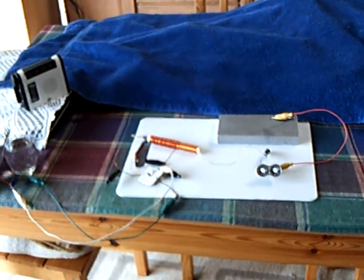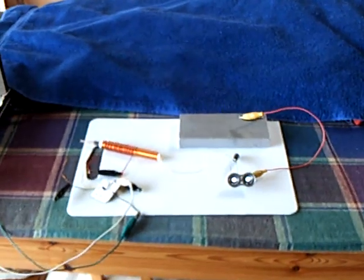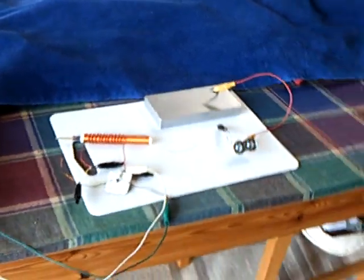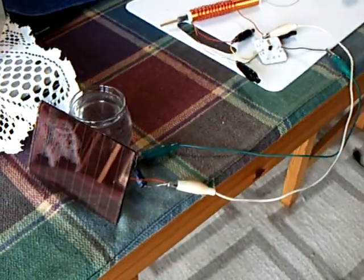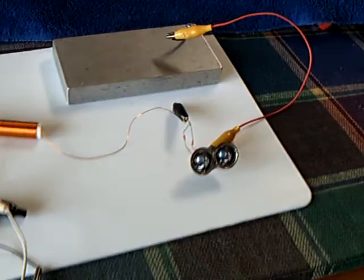All right, here's one I think you guys are all going to enjoy. I have made the very first indoor ambient light powered Slayer Exciter radio transmitter.